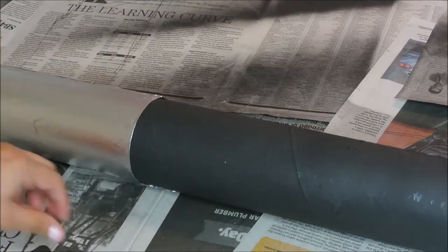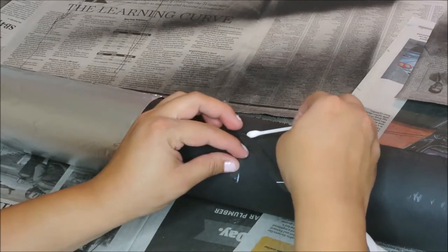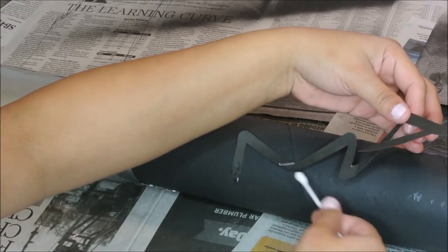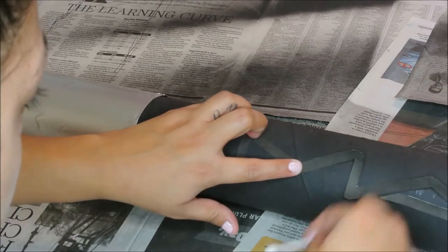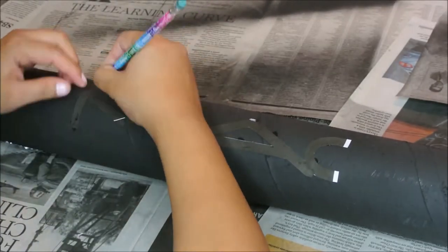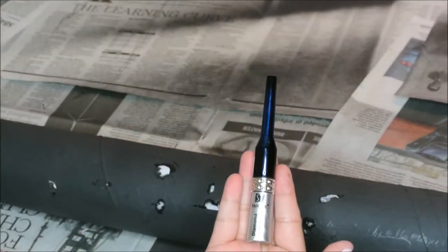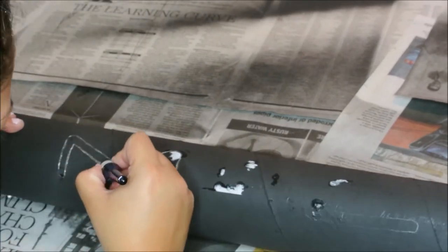I printed and cut out the MAC logo and used a little bit of Mod Podge to stick the logo on there so I could trace it out. To paint the letters I used the Santi diamond eyeliner in silver — I also got that from the beauty supply store and it was about two dollars.